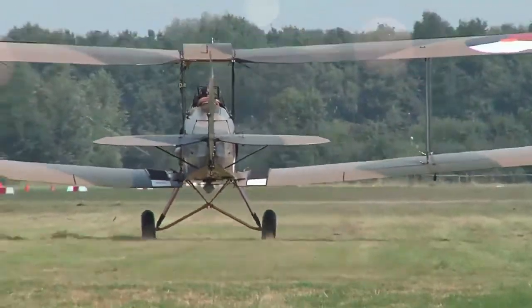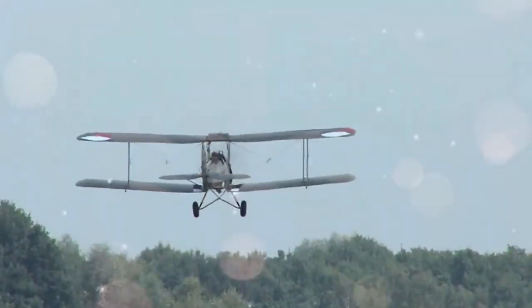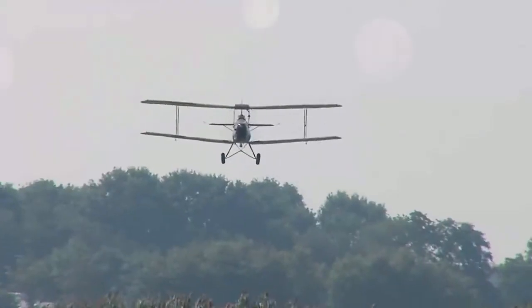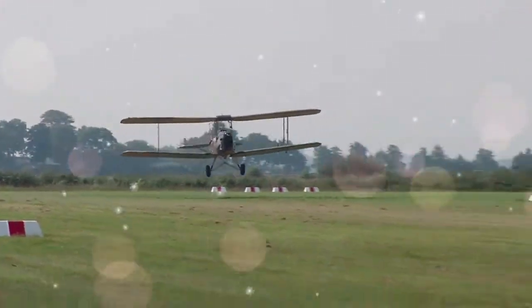The de Havilland DH-82 Tiger Moth is a 1930s British biplane designed by Geoffrey de Havilland and built by the de Havilland Aircraft Company. It was operated by the Royal Air Force and many other operators as a primary trainer aircraft.